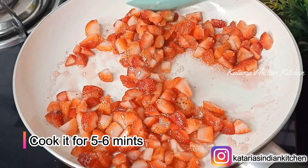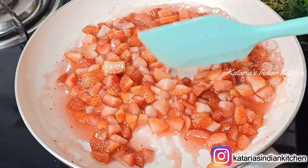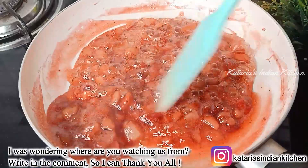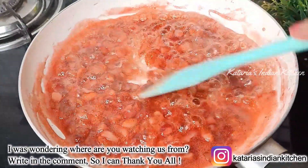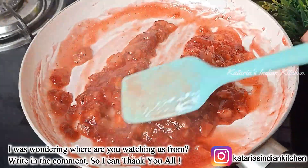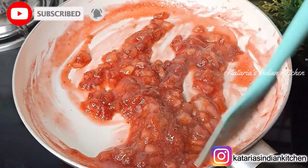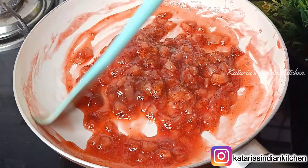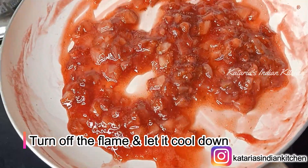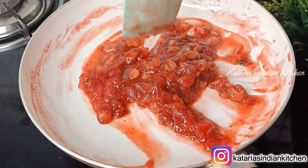Once the strawberries are cooked, you can add a little extra water if needed and mix for another 4 to 5 minutes. The mixture will be a little liquidy at first but will come together. We will cook it for 5 to 6 more minutes until completely done. If you want a smooth ice cream, grind this strawberry mixture in a blender jar before using it.